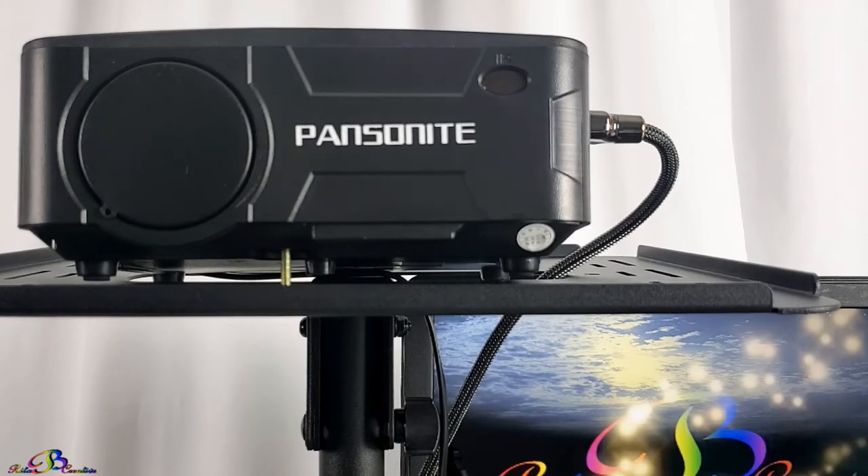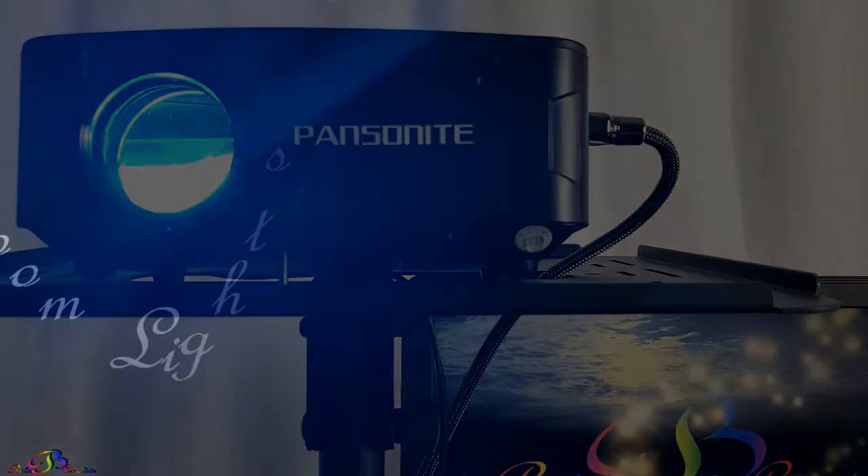Due to the weather, the projection screen is set up indoors. To show contrast, the projector will display on the projection screen first with the lights on and then with the lights off.